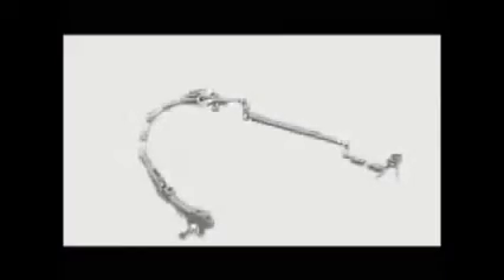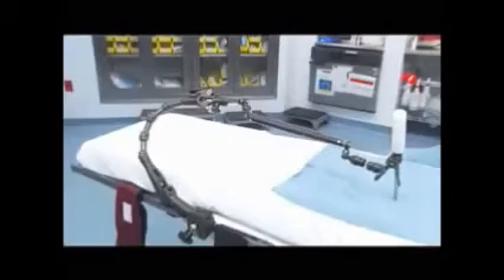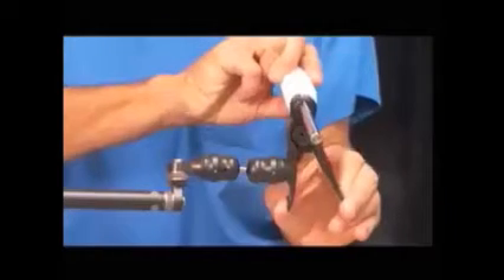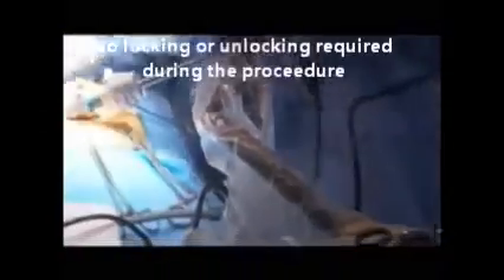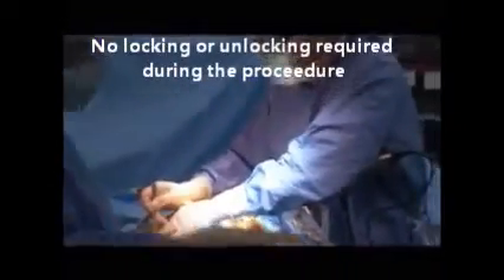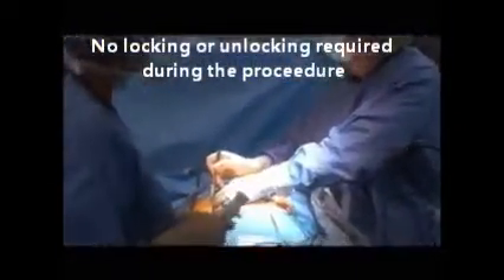The laparostat — a steady extra hand for laparoscopic procedures. The laparostat holds 5 or 10 millimeter laparoscopic instruments without special attachments, providing a still image. The device allows quick and accurate manual positioning without wasted movements for locking or unlocking.